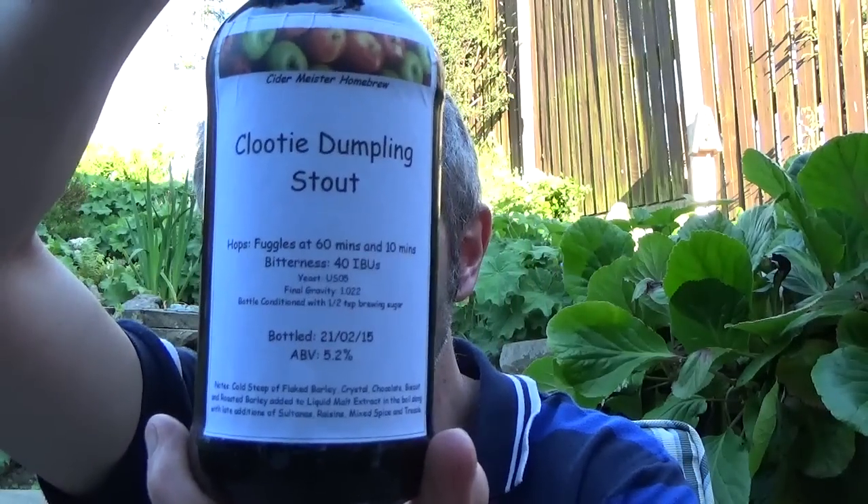Hey fellas, I've got a homebrew review tonight. This is Cider Meisters Clouty Dumplin' Stout, very kindly sent to me by Alan.